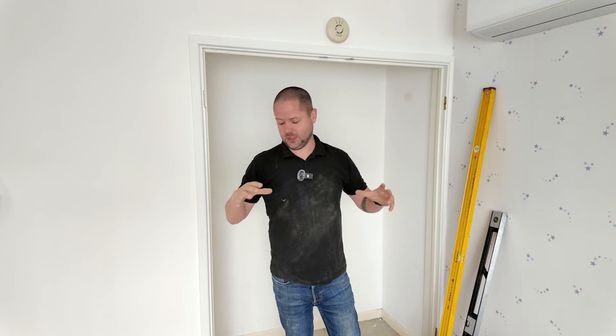The first thing we want to do is establish whether our frame is square and true. I know for a fact this one isn't just by looking at it, so it's going to be a prime example to show you guys how to fit into a frame that's out of square.